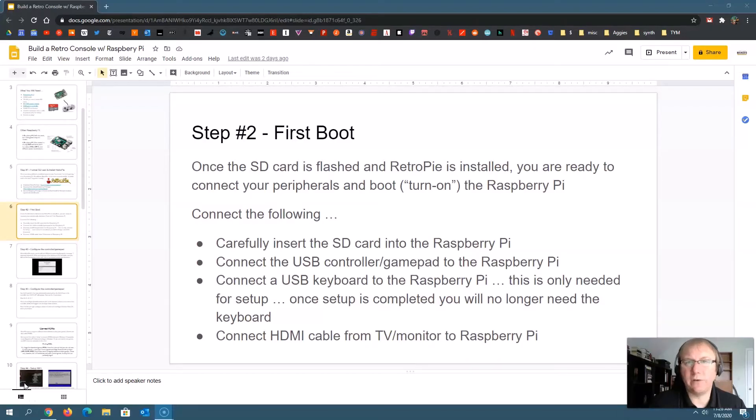Once you have the RetroPie image installed on the SD card, it's time to hook everything up to your Raspberry Pi and turn it on. Take your SD card out of the adapter and carefully insert it into the Raspberry Pi where the SD card slot is. Do be careful at this step — you don't want to force it. It will stick off the edge a little bit, and sometimes beginners push harder and harder thinking it's not in right. I've actually broken these off before, so push it in until you can't push anymore.